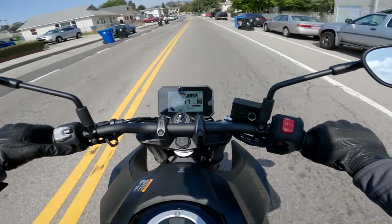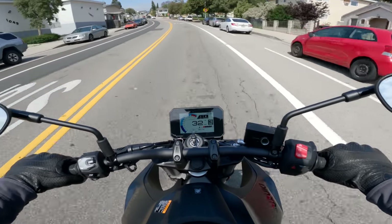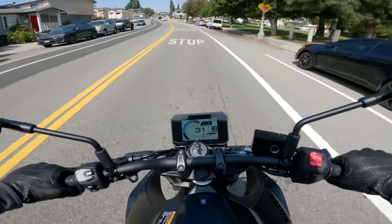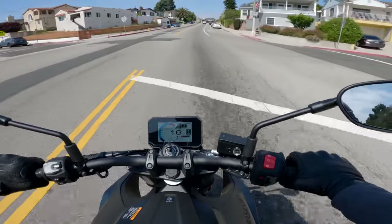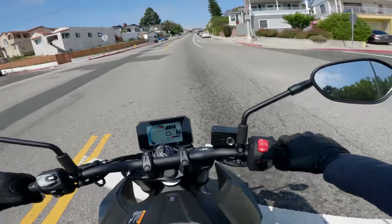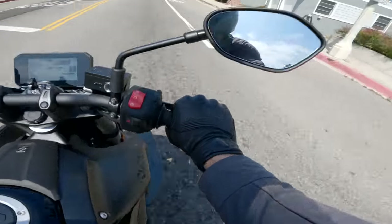I wasn't necessarily expecting the 8S to be particularly good at footless stops. But realistically, nice commanding riding position, not too much weight, and pretty good clutch feel — so maybe I shouldn't be too surprised. Then I had to put my foot down, and it was my bad foot.